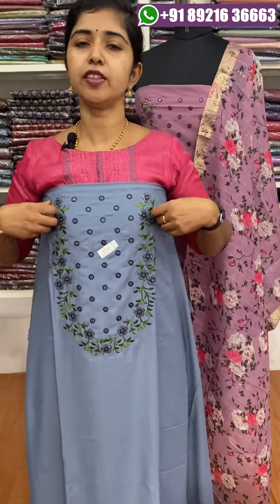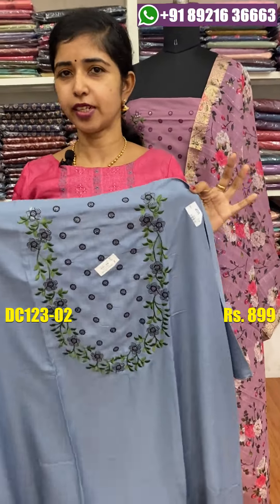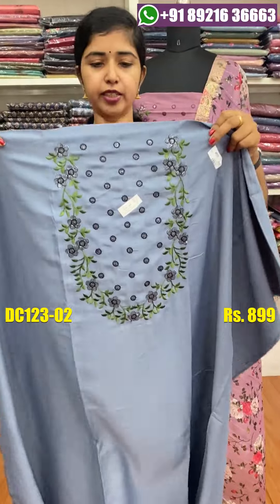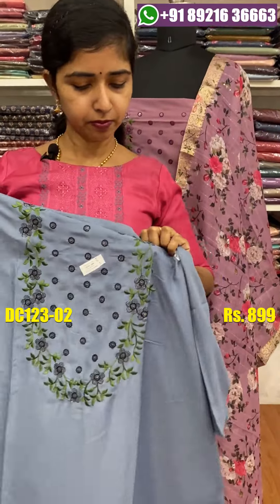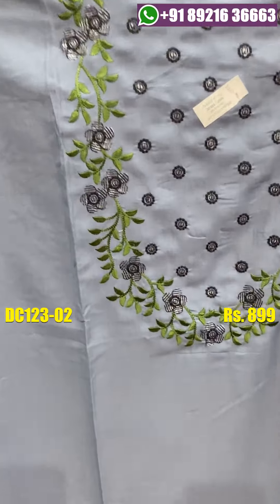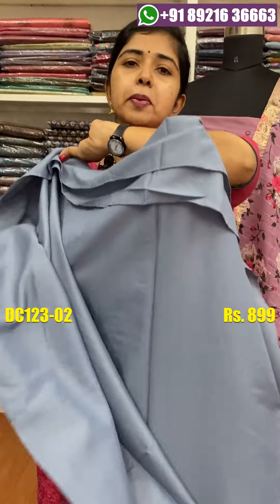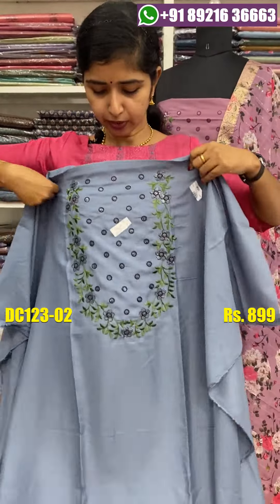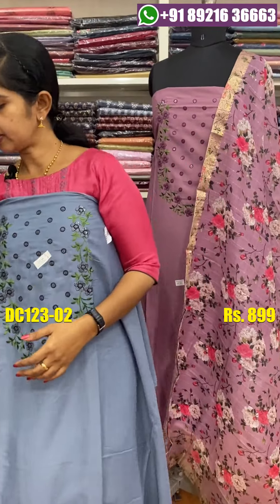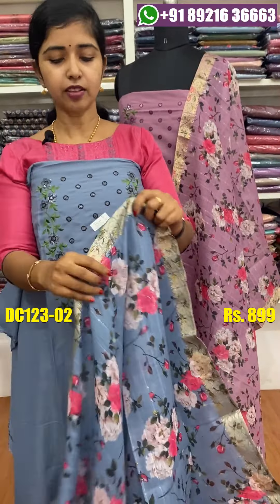The next shade is a grayish blue shade. You can use it in a light shade or a dark gray shade. The back side is available and you can use the top of your color choice.